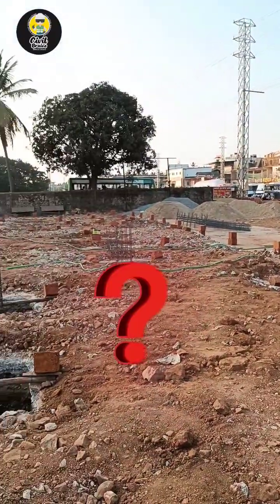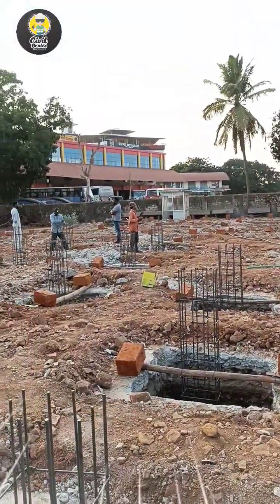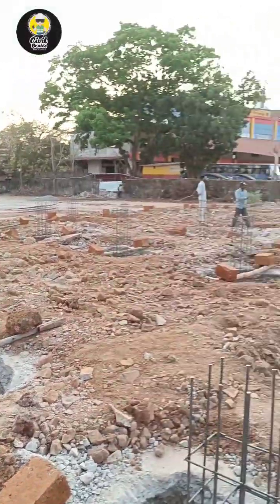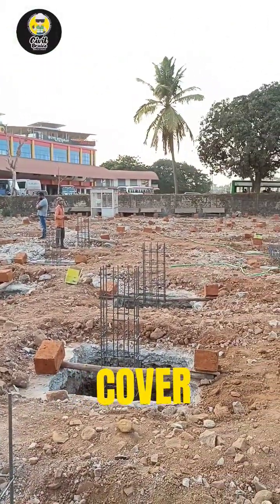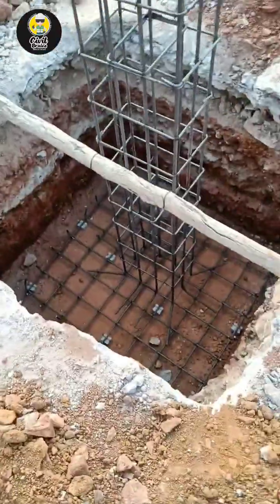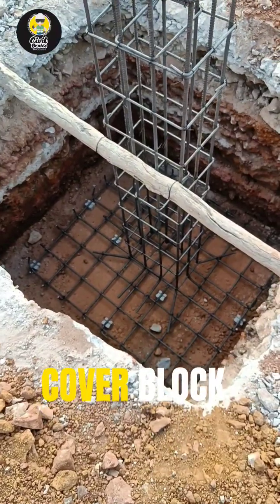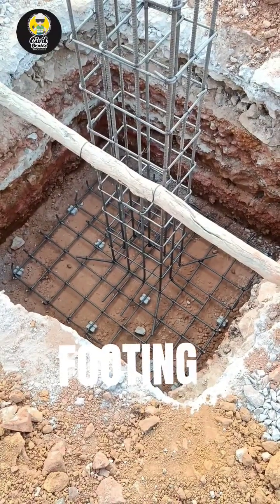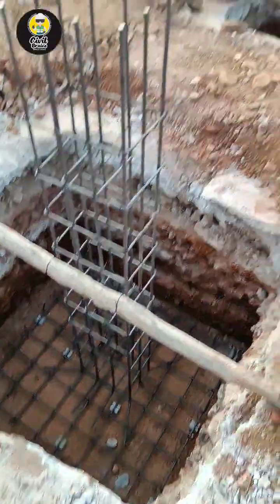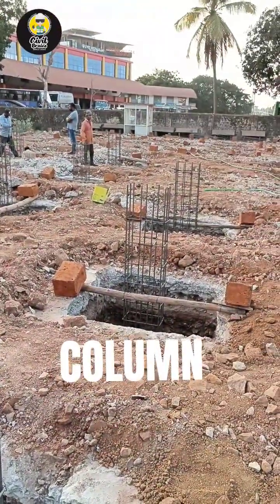Engineers, I have a question for you. You can see the entire reinforcement for the column has been put here. What are the different covers that you're supposed to provide in RCC elements? We have a footing here — you can see over there, that is a cover block. Since it's a footing, we usually provide 50mm of cover. Next, when we put the column, we provide 40mm of cover.